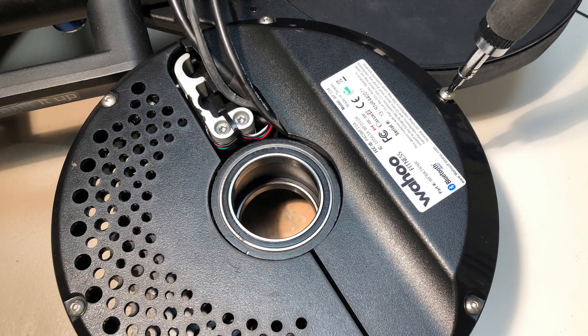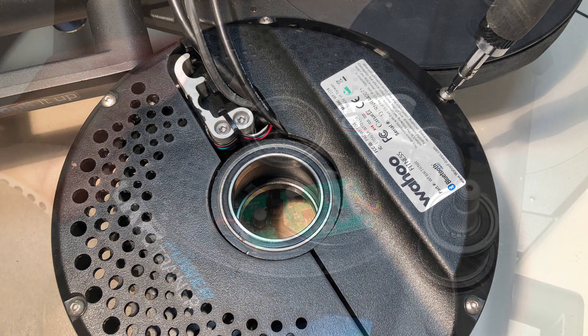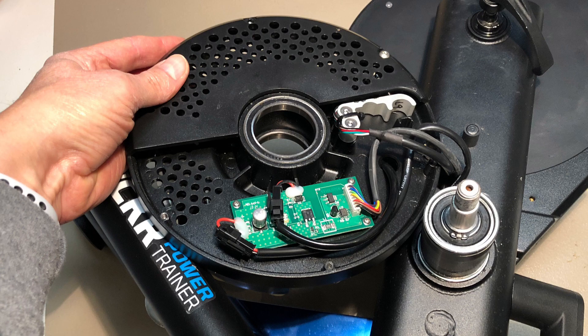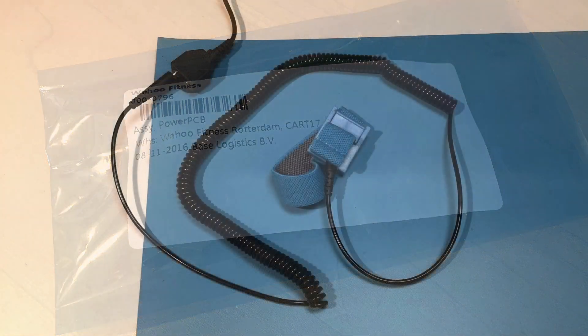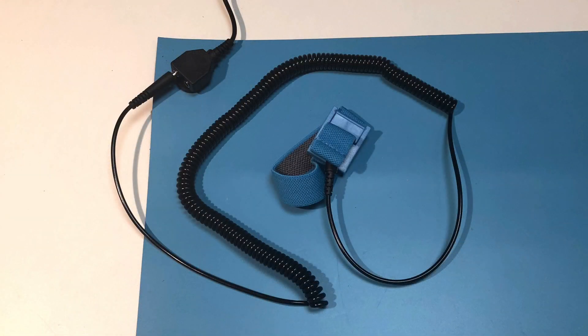Remove the side of the cover plate that has a label on it and you'll find the power board underneath. When handling the new board out of its anti-static pouch, it'll be a good idea to use an ESD strap if you have one.